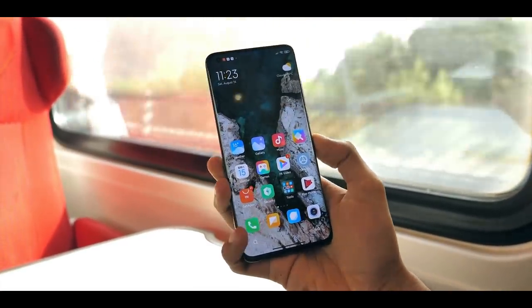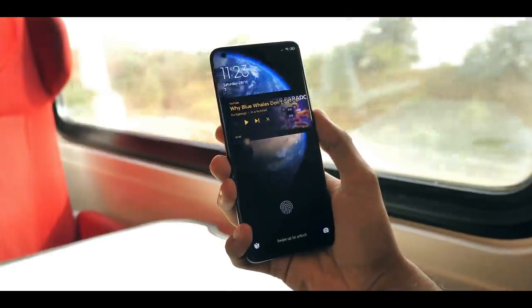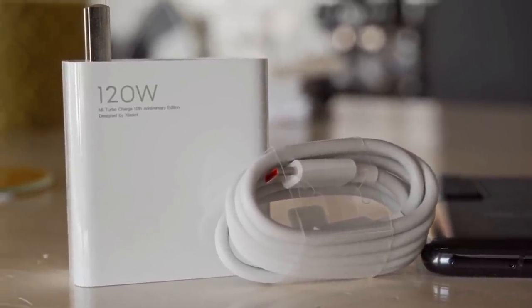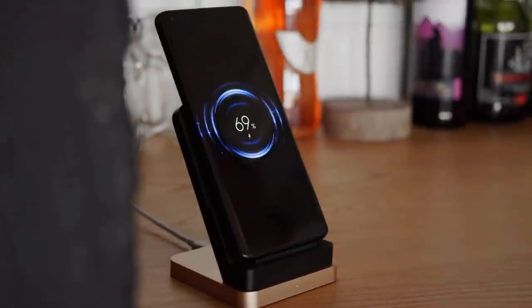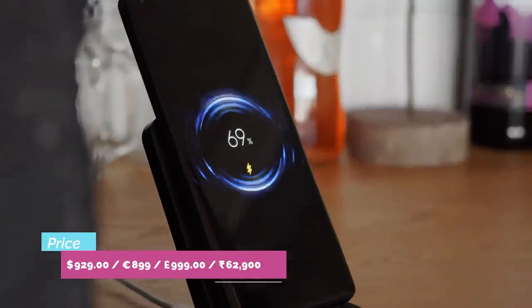Xiaomi's software works aggressively in the background, killing applications and optimizing power usage to deliver good battery life. The device charged from 0 to 100% in just 21 minutes in testing. It includes 120W fast charging, 50W wireless charging, and 10W reverse wireless charging.